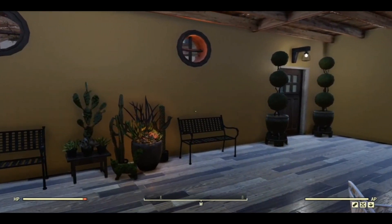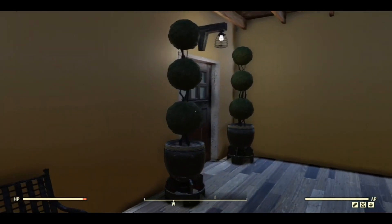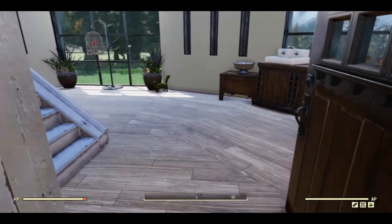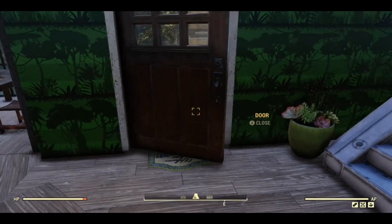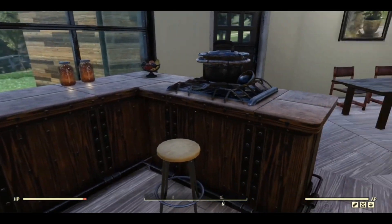It looks great at night — I might stay on long enough to give you a quick night shot. As you can tell, BrimX's circle method actually has a way to stop the floors from glitching, which is the other reason I wanted to use that method, and it has worked perfectly.